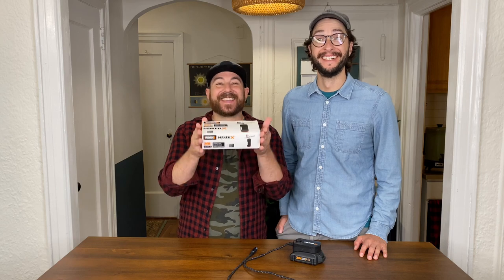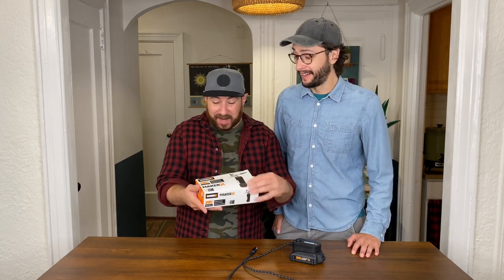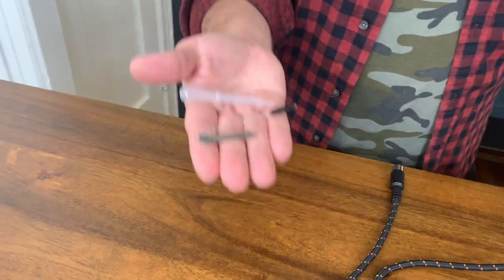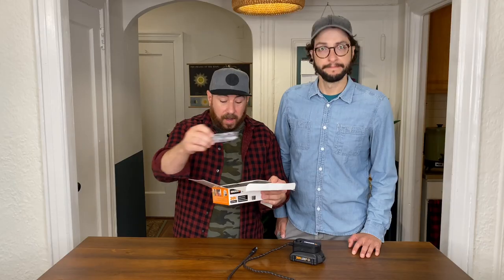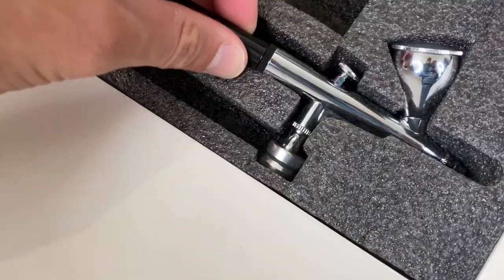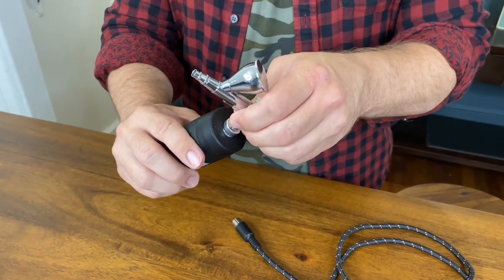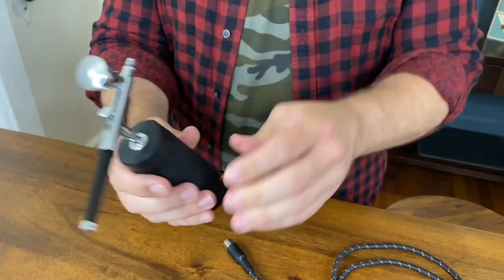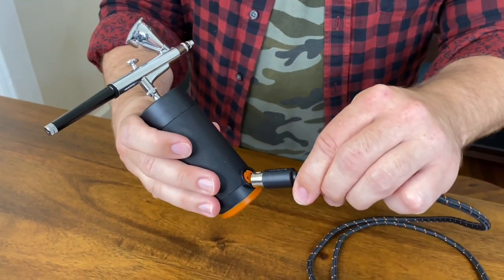Here is the airbrush — honestly, it's one of our favorite tools in the whole Maker X system. We've never worked with an airbrush before, so we're a little attached to this one. It comes with some accessories just to help you clean and maintain the airbrush as you work with it. It also comes with a pump and, of course, the actual airbrush. The airbrush connects to the pump, and then the whole airbrush connects to the hub just like all the other tools.